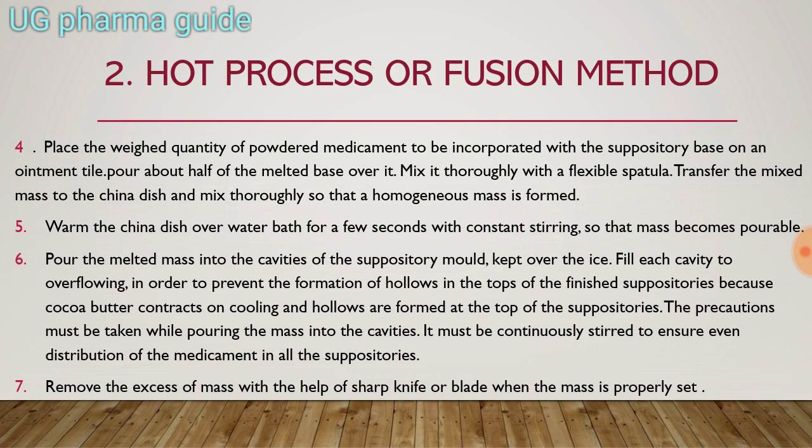Precaution must be taken while pouring the mass into the cavities: it must be continuously stirred to ensure even distribution of the medicaments in all the suppositories. When filling the suppository mold, stir continuously so the medicaments are evenly distributed. Remove the excess mass with the help of a sharp knife or blade when the mass is properly set.